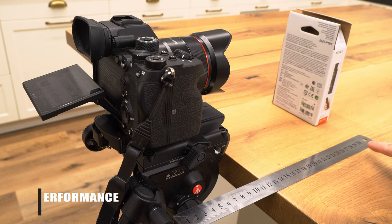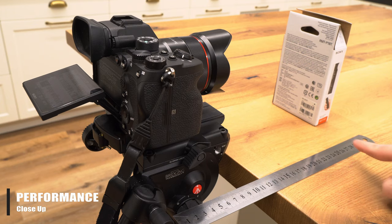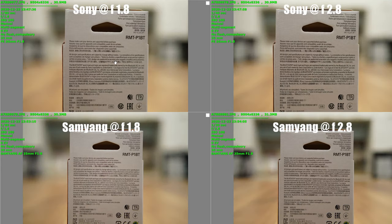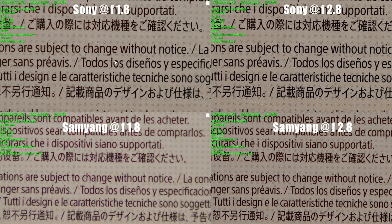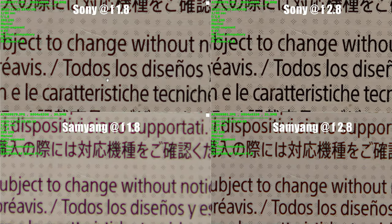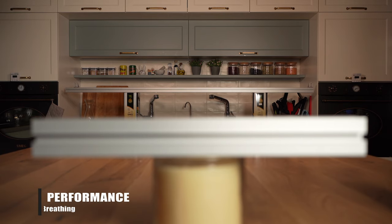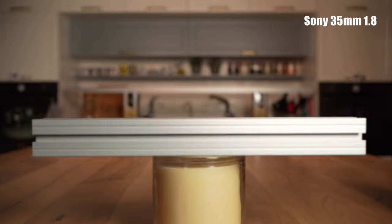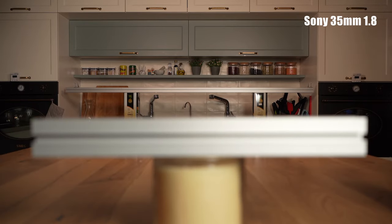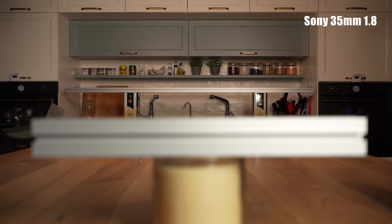The official close-up distance of the Samyang is 29cm from the sensor plane, which is about what we got in our testing. The Sony was able to focus significantly closer, from around 23cm or so. As for the image quality close-up wide open, interestingly the Sony looks quite a bit better, and even when closed down to f2.8 the Sony has an edge, but the Samyang does improve considerably. Maybe the one aspect where the Sony lens is significantly better than the Samyang — and actually better than almost all other still lenses we have tested — is focus breathing. We're not sure what Sony did with this lens, but it practically has zero breathing, which is remarkable for such an inexpensive lens.